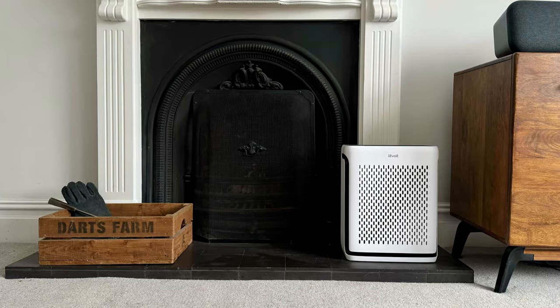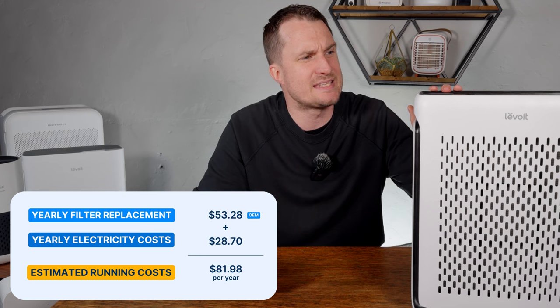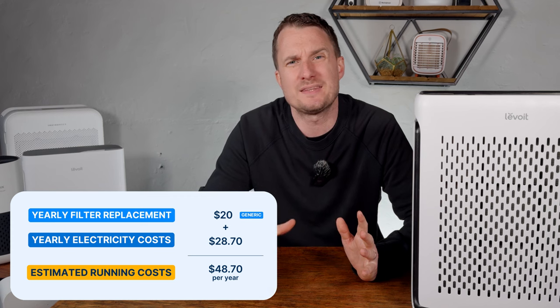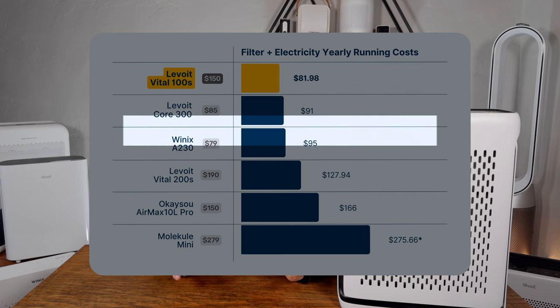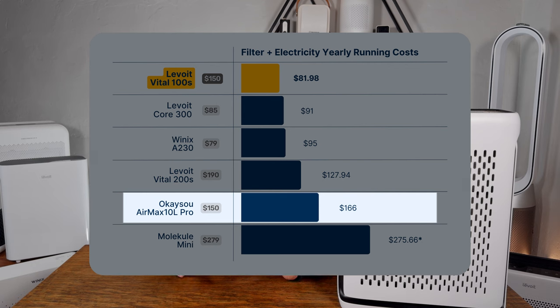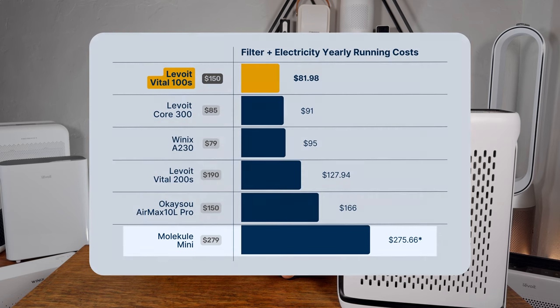This brings the total yearly running costs for the Levoit Vital 100S to $81.98 with OEM filters. Choosing generic filters brings this down to $48.70, which is very fair compared to other devices. For example, the Levoit Core 300 costs $91 per year, the Winix A230 is $95, the Coway Air Max 10L is $166 per year, and the Molekule Air Mini is a whopping $244 per year in energy and filter costs.